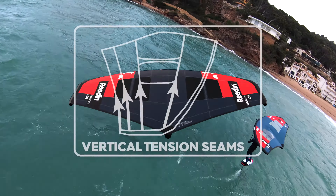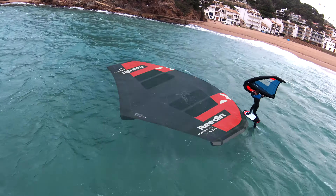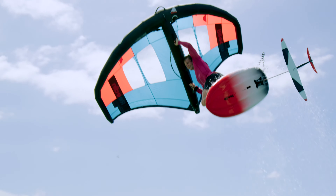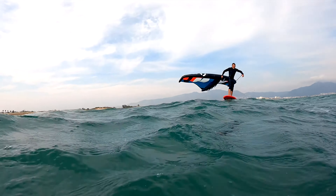Finally, vertical tension seams make the canopy stiffer and help reduce unwanted deformations. Paired with our range of super light feather boards and El Capitano or flight attendant foils, we have created a wing foiling experience that is truly next level.